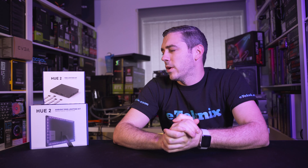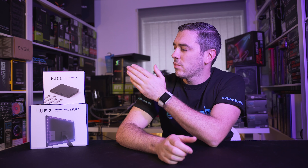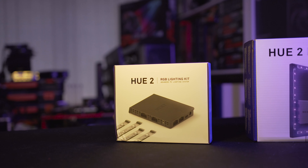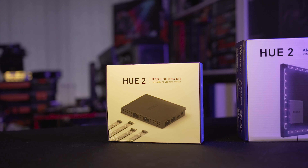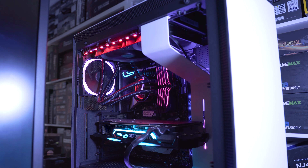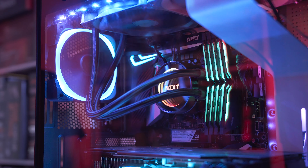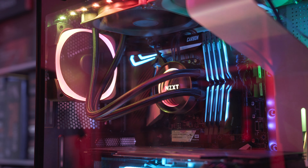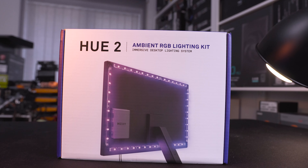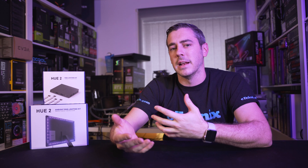Today we're actually looking at two different kits. The first one is the RGB lighting kit, which is more for internal use — putting it inside your chassis and making the whole inside glow. We will actually be building up a whole system in the NZXT H700i and trying to fulfill that whole ecosystem. We also have the ambient RGB lighting kit, which is more based around putting it onto the back of your monitor and giving you that immersive feeling.